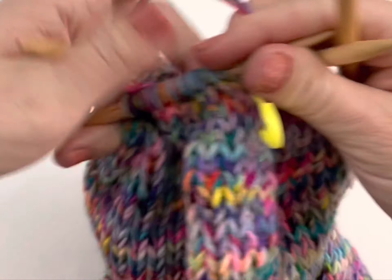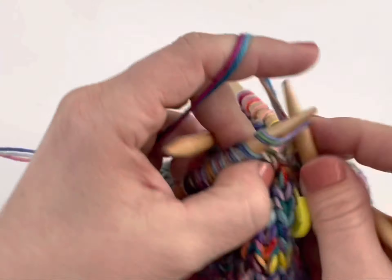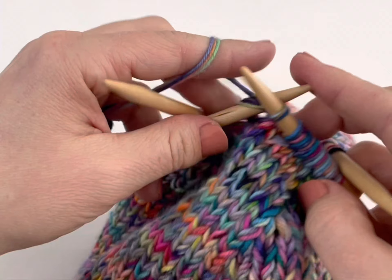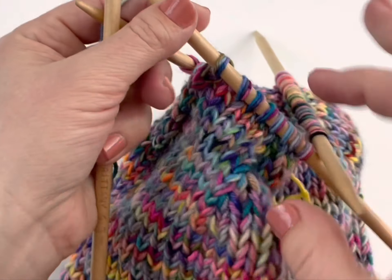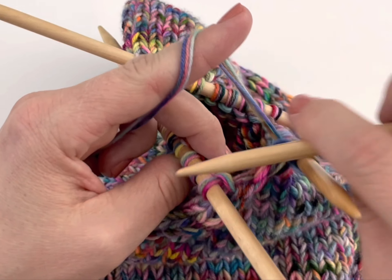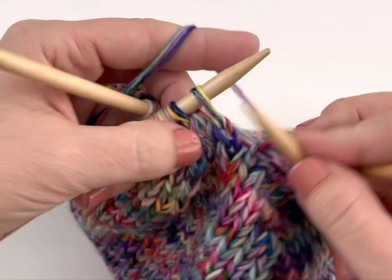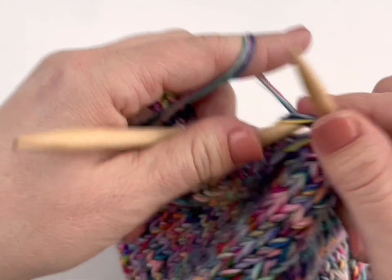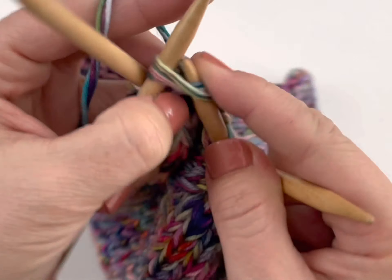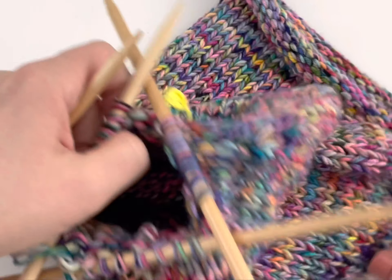I'm going to work the needle that is to the left of the working yarn with a new needle in my right hand. So I have my fourth double point in my right hand and I'm knitting the stitches off of the first needle. I now have an empty needle in my left hand — I just finished knitting it — so I put it into my right hand and move along to the next double-pointed needle and work those stitches onto the newly emptied needle. You're going to keep doing that: every time you empty off a needle, move it to your right hand and work the next needle in the row, all the way around.